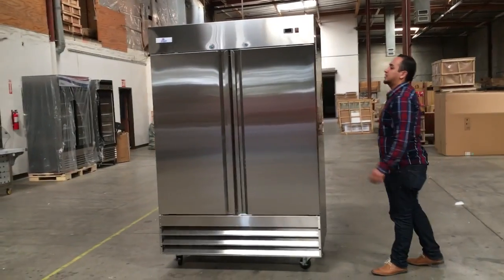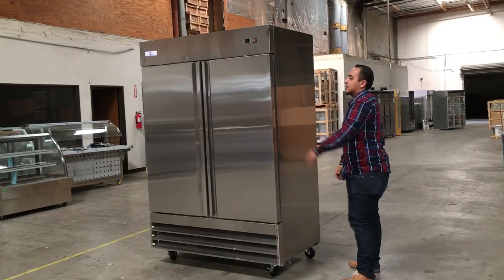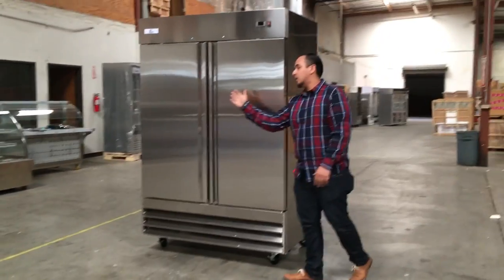The measurements for this unit: the height is about 83 inches, the depth is 32 inches, and the length is 53 inches.